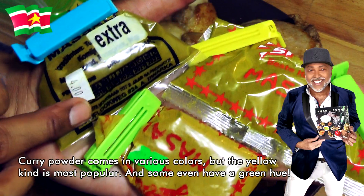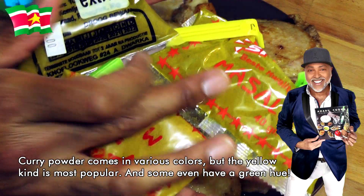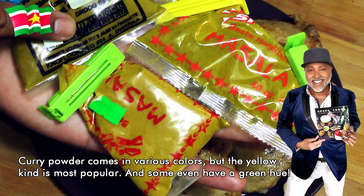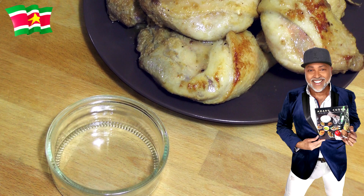As you can see, this one has a greener hue as opposed to the others. I hope the camera picks up the color. So I think I'm going to use this one and this one — I'm going to combine them. For this amount of meat, which is about a kilogram, I am going to use four tablespoons of the masala.